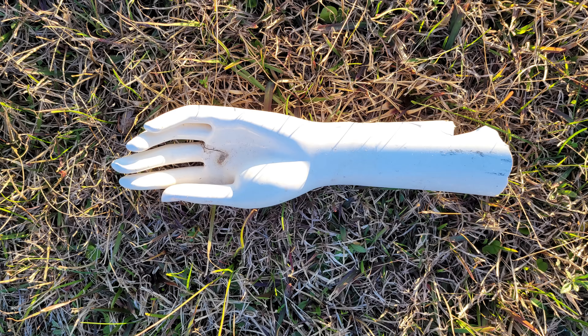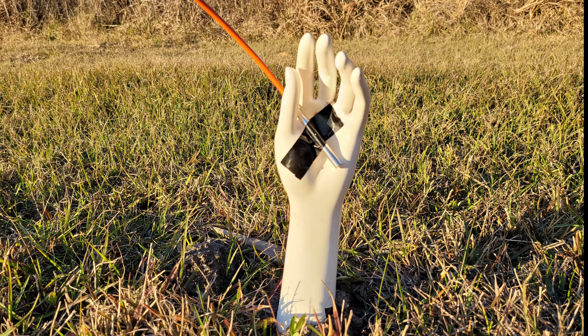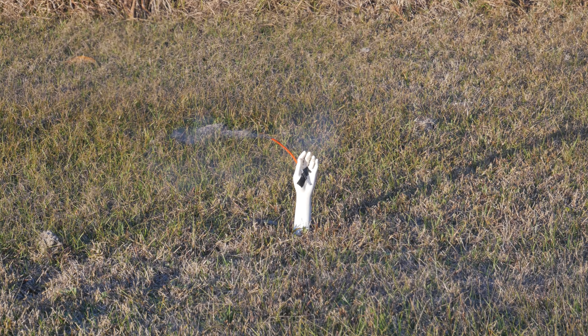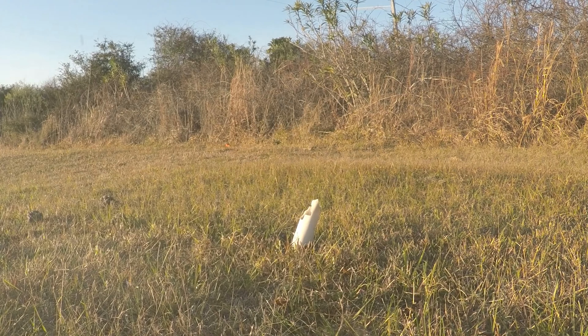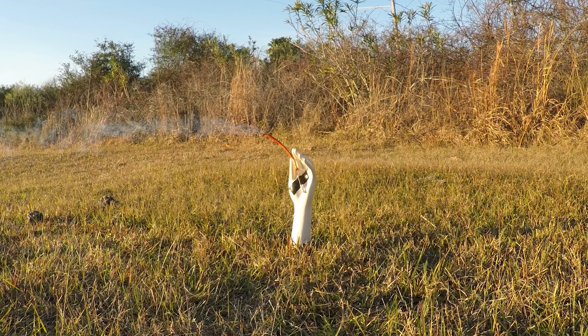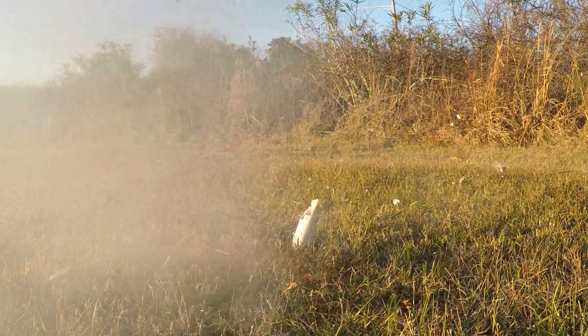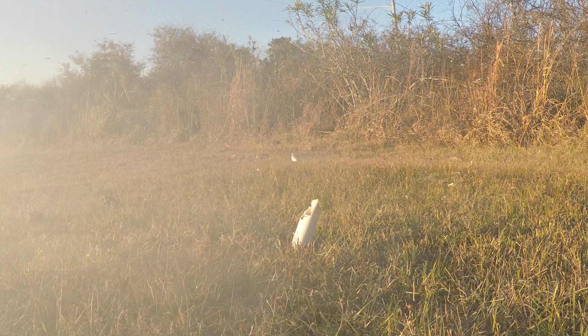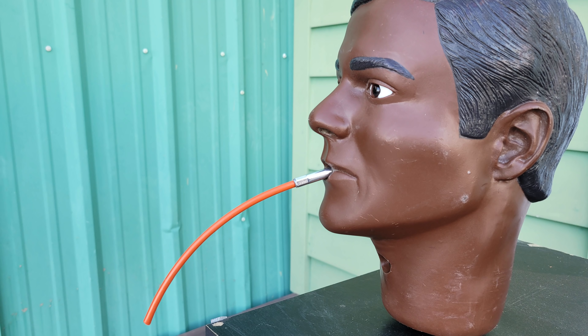Next, we have a mannequin hand to show what would happen if you foolishly held onto a cap with a lit fuse and let it detonate. Why would you do this? I do not know, but I'm pretty sure it's happened before. We stuck the hand in the ground and attached the blasting cap to the palm. The slow motion video shows the cap destroyed the hand as predicted — no surprise there. Sure, the hand is made of hard plastic and a real hand is made of bone and tissue, but the result would be roughly the same, only with a large red mist present.